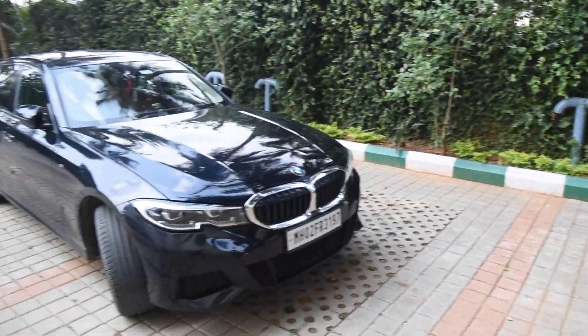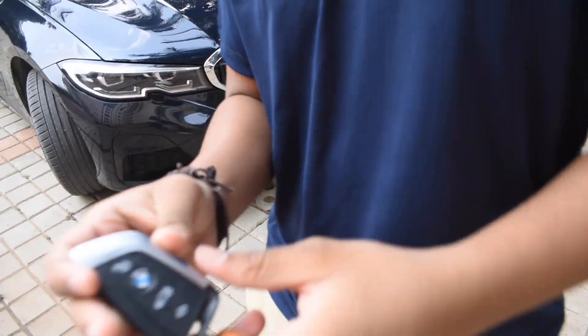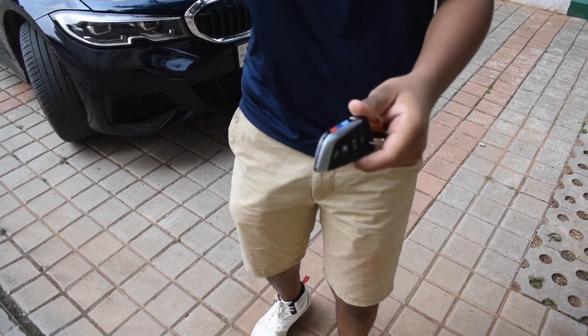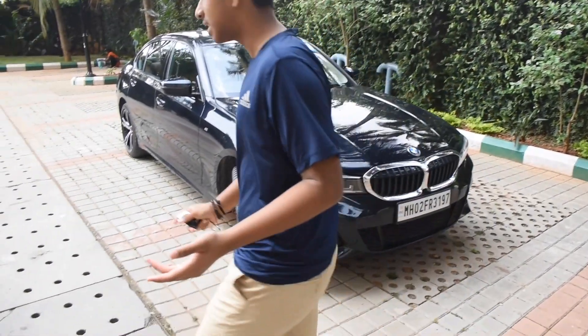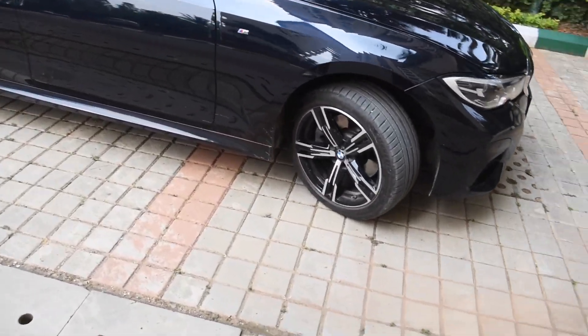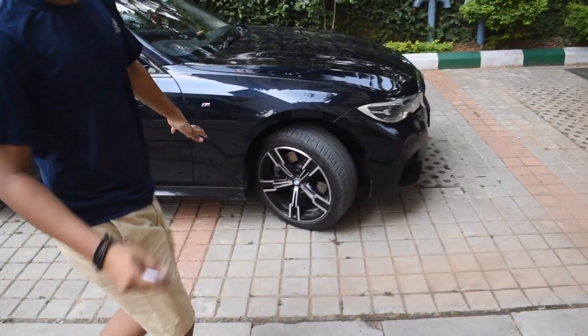Hey guys, welcome back to another video. Today we're going to be reviewing the BMW 3 Series. This key is very different from the old BMWs we've seen — this is the latest model of the BMW 3 Series. It's the Limousine model, which means it has the longer wheelbase, meaning there's more distance from the rear wheel to the front wheel. We'll get more into that later.